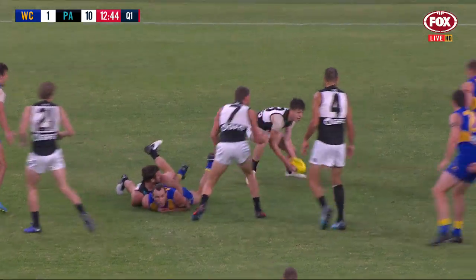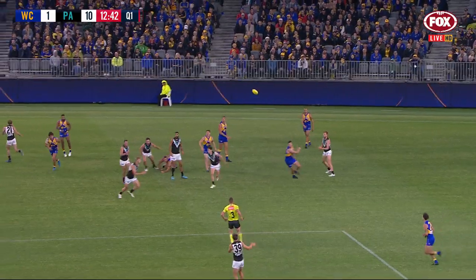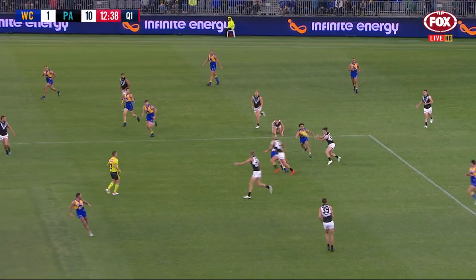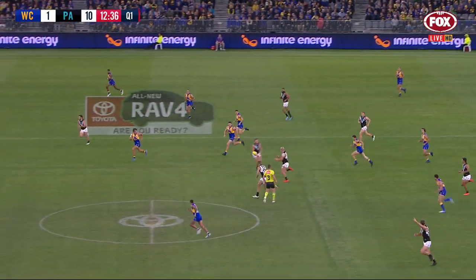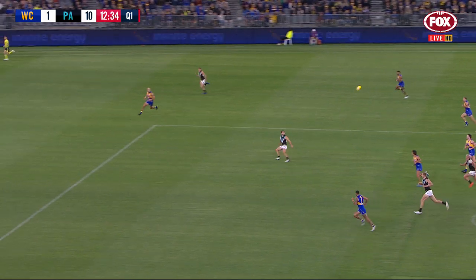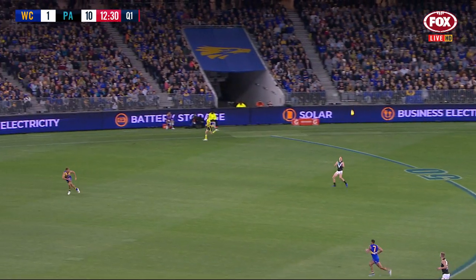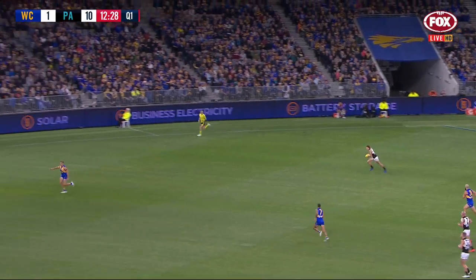Pardis trying to throw his weight around, he collected his teammate Sam Gray, but it ends well for him. Slick hands from Port — Marshall knew he had to move it quickly. Butters slicing through the middle and threads the next handball, great cohesion from Port. Paupepper to Sam Gray, slicking the chain out wide, it's set awkwardly — Dursma's marked it.